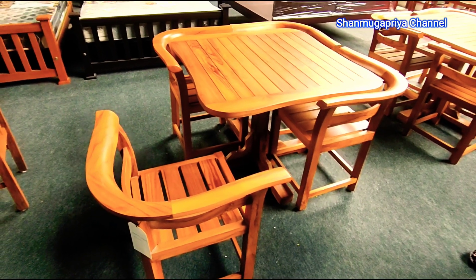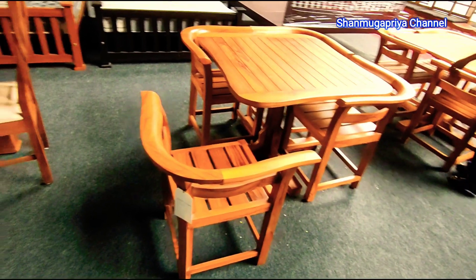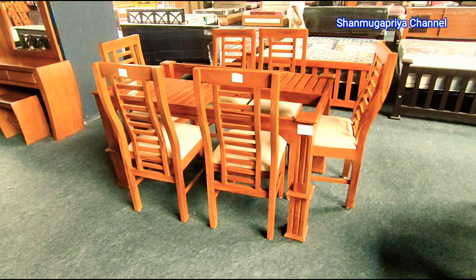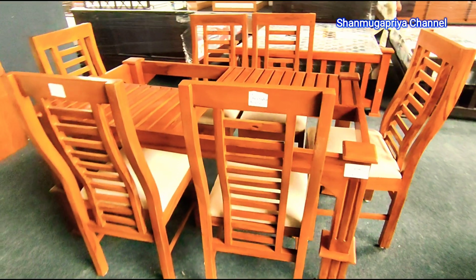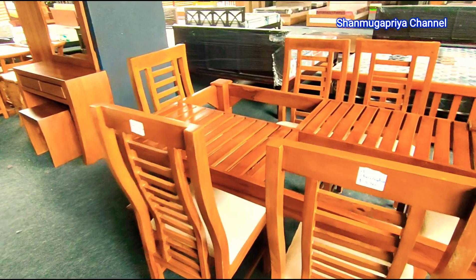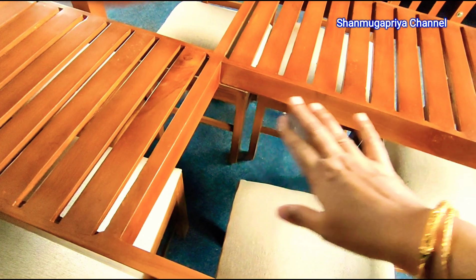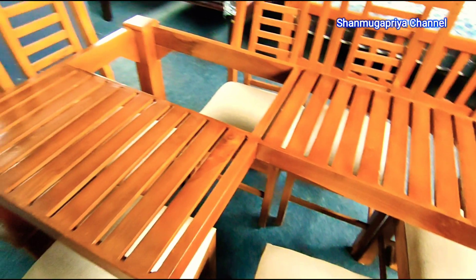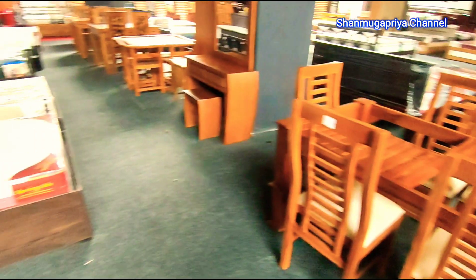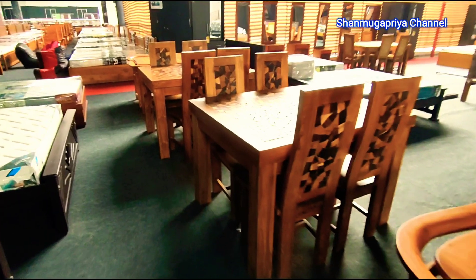I will show you the product. When you open the glass, you will need to cover it. You can use the stripes on the sides. This is the dressing table.